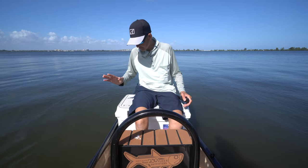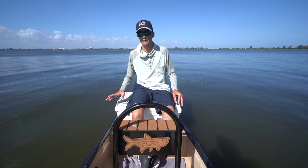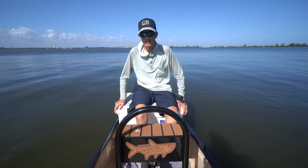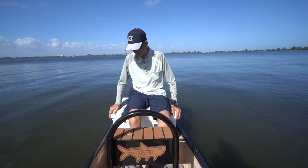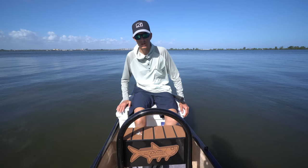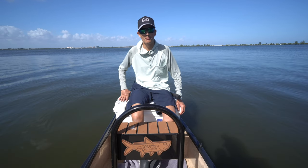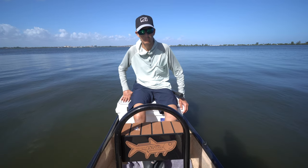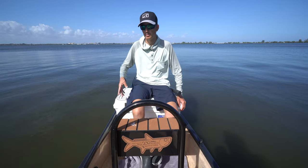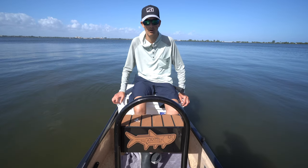First things that are really important to the boat — got a 45-degree angle cooler here. It works as a cooler obviously, we keep drinks, food, and fish we're going to keep. But more importantly it serves as a poling platform so we can get up and pole the boat around and really sight fish for reds and bonefish that we're going to be doing later on this channel.